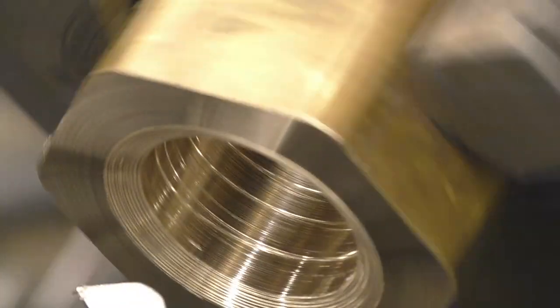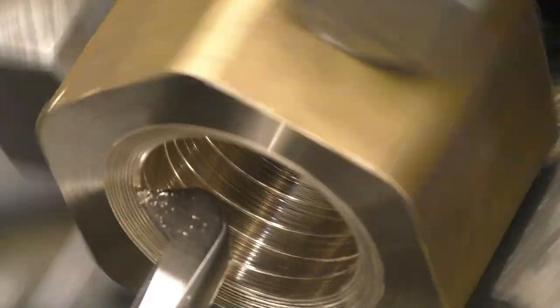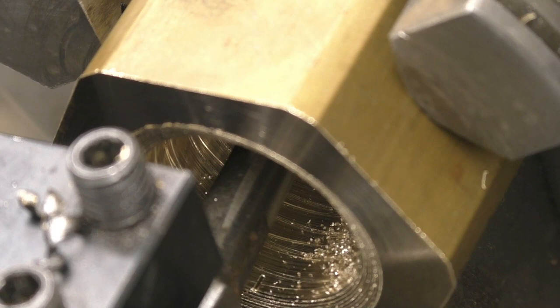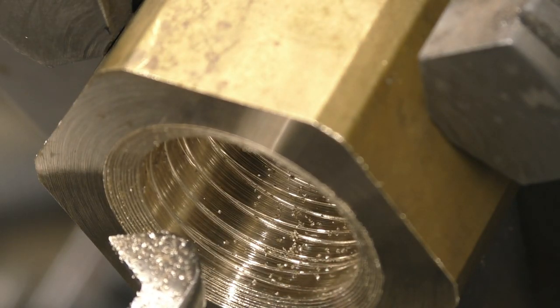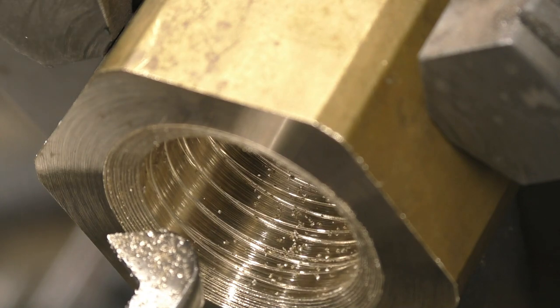Once I start to cut this thread I'll have to leave the leadscrew engaged all the time and just reverse the lathe back out. Having the clutch on the lathe makes this quite easy — if you're having to stop the motor it would be a lot more difficult. So we'll go in with the cross slide to get some clearance, reverse the lathe back out, cross slide back to zero. A little bit of cutting oil on, and then we're ready to go again.